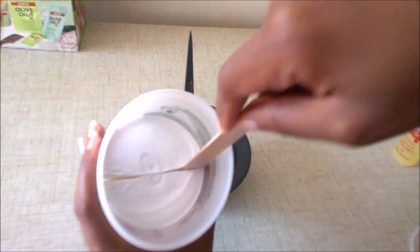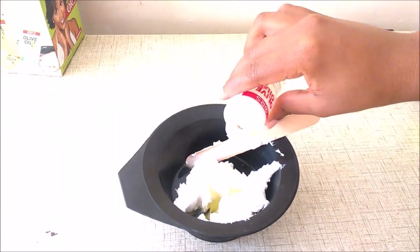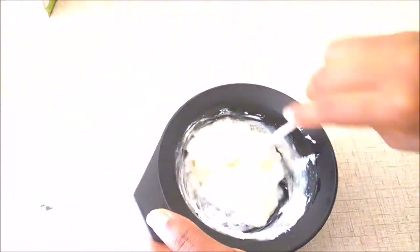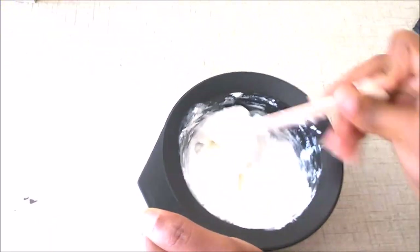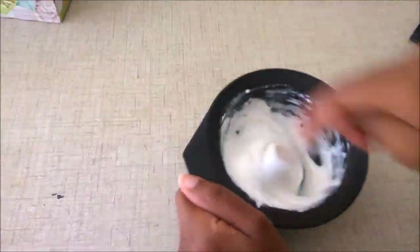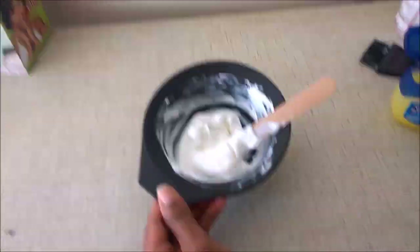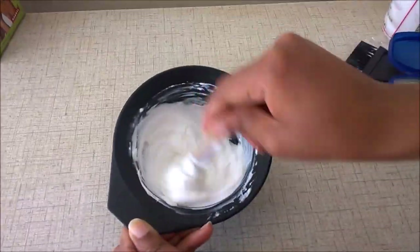I only need to use half of the product for my hair, so I'm separating it and using half of the activator as well. Then I mix it, making sure it's thoroughly mixed — I don't time it exactly but I make sure it's really well combined.